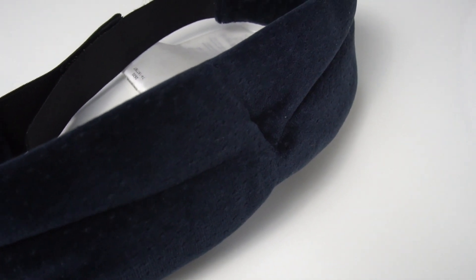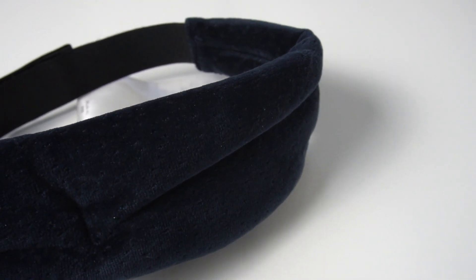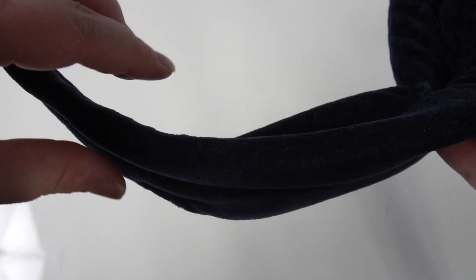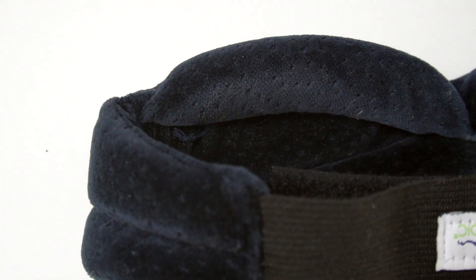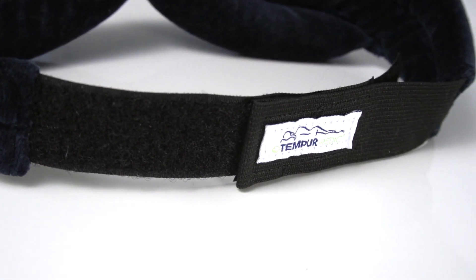So first let's talk about the benefits for this product. It is made out of a soft velour fabric, and all the fabric parts are filled with a squishy foam material. Towards the bottom it is more filled with foam and has a part that curves in to help block out light. The closure for this is elastic and velcro.